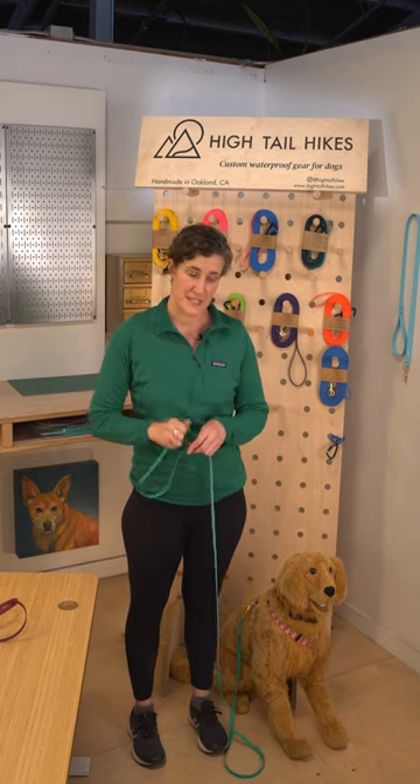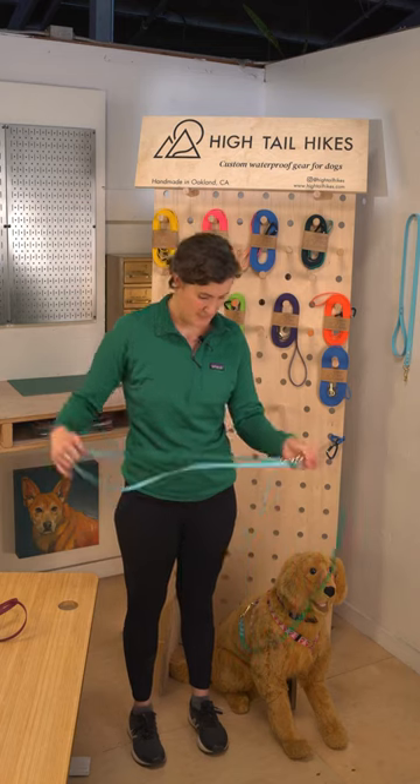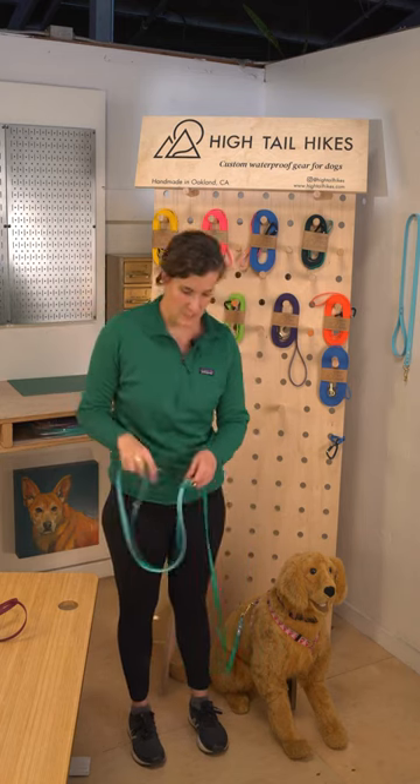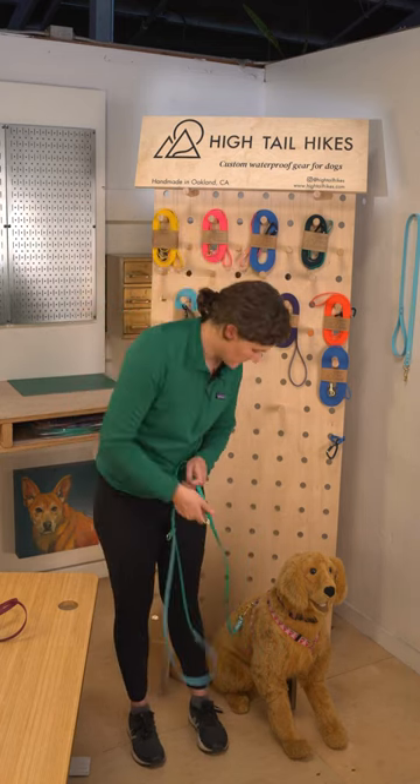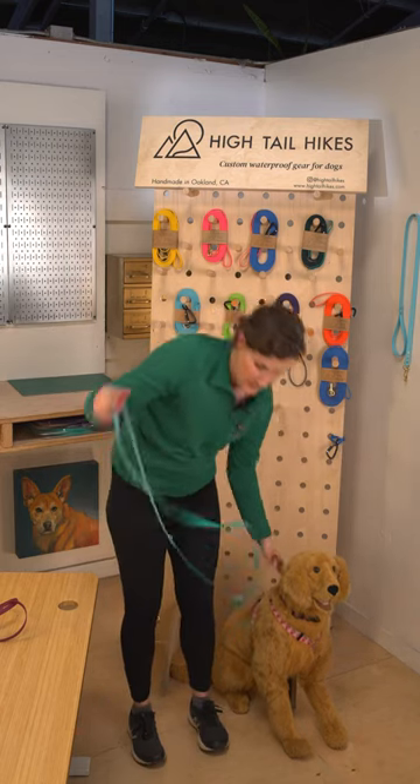You can also adjust the length by clipping to one of the other two fixed D-rings along the length of your leash. There's one in the middle and there's one down at the bottom, so you have three different length options.